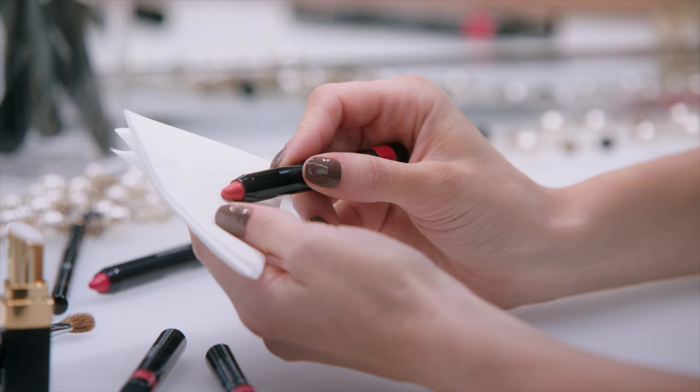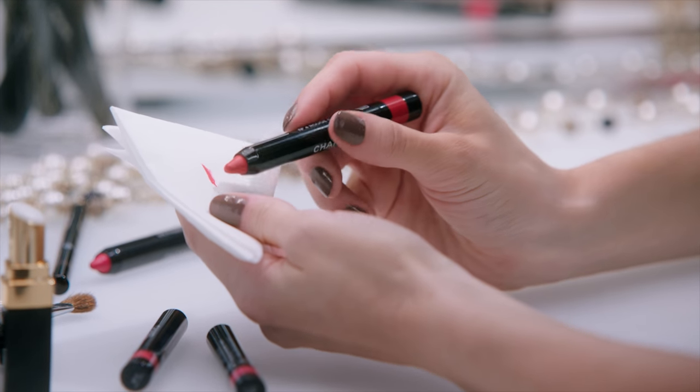To keep the tip sharp, I use a tissue and turn the pencil like this.